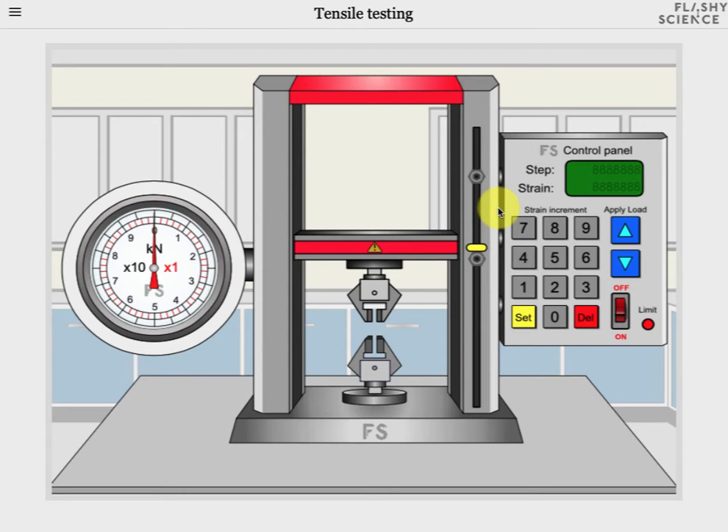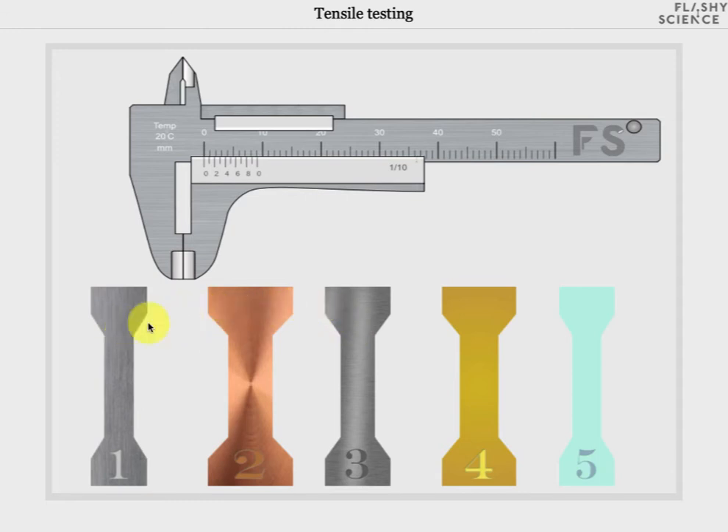First of all we need a sample. To see the samples click on the lower sample jaws and you'll move to a screen that shows five samples of different materials and each of random width. The materials are: 1 steel, 2 copper, 3 an aluminium alloy, 4 kevlar a composite material, and 5 a glass. Each type of material has different tensile properties so a different level of stress is required to stretch them by a certain amount initially, and they respond differently to higher levels of stress.